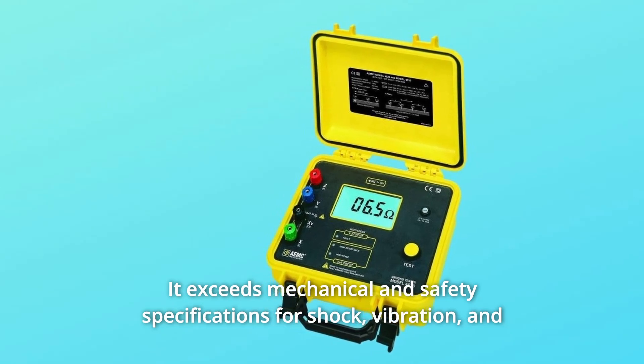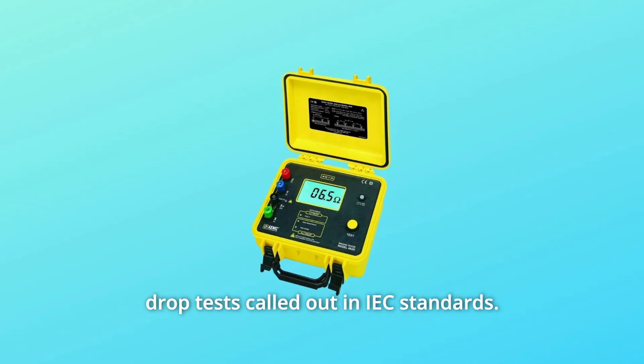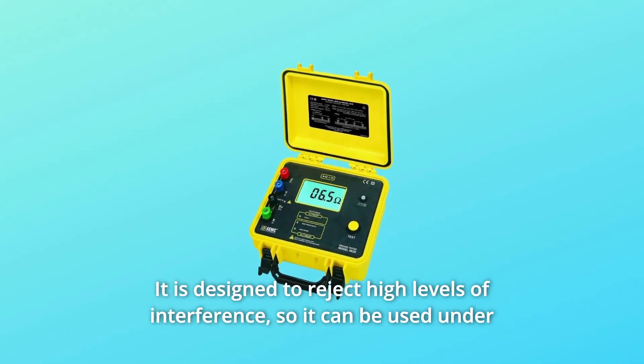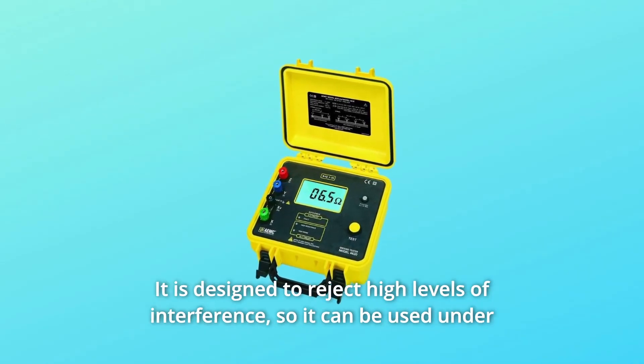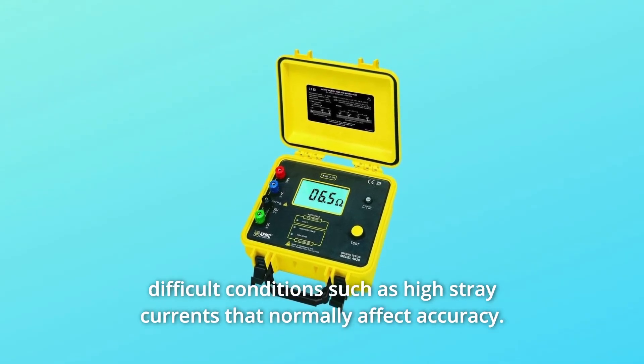It exceeds mechanical and safety specifications for shock, vibration, and drop tests called out in IEC standards. It is designed to reject high levels of interference, so it can be used under difficult conditions such as high stray currents that normally affect accuracy.